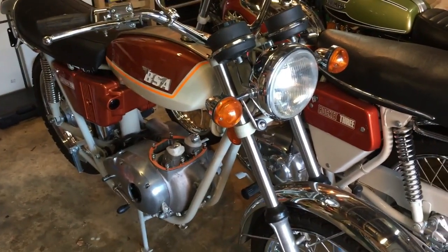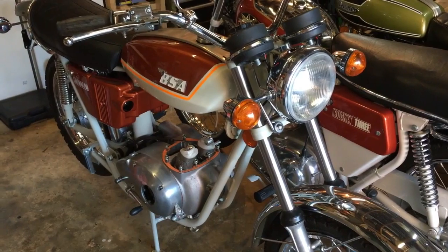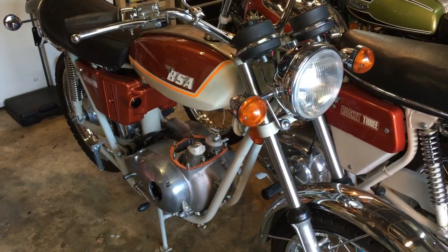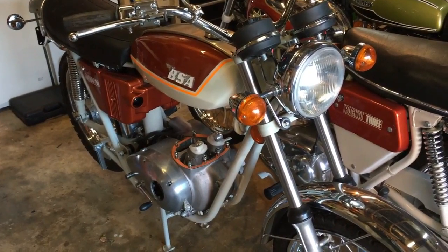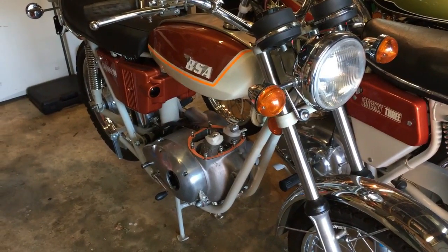Hi everyone, Angus Campbell here. Sunday the 3rd of November. Time's marching on so we'll try and get another few jobs done on the A70 Lightning today.